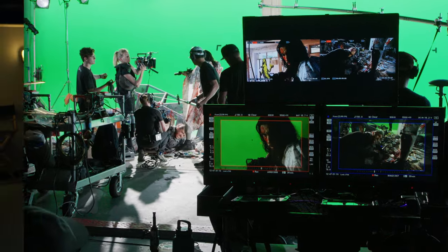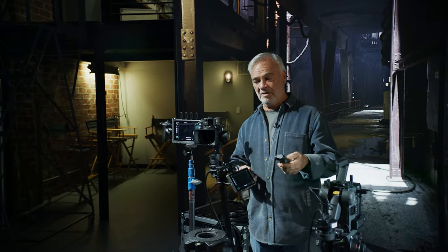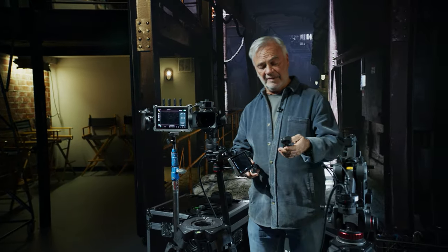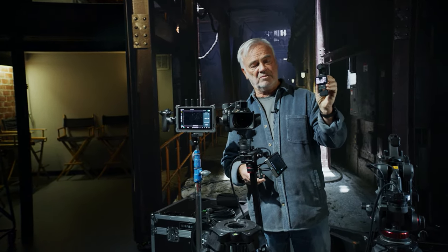What DJI has done is create a family of products that have amazing range — everything from drones to professional camera systems like the Ronin 4D, and this little guy, which is the new Osmo Pocket 3. What you're seeing in most of the behind-the-scenes of Shrapnel is shot with this camera.